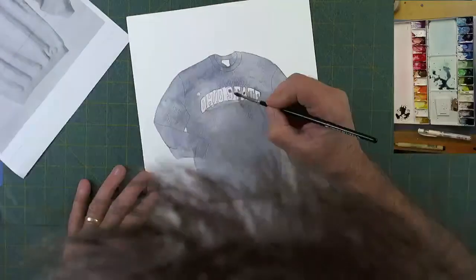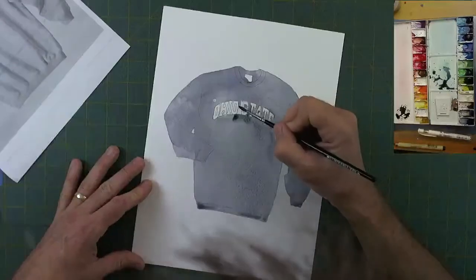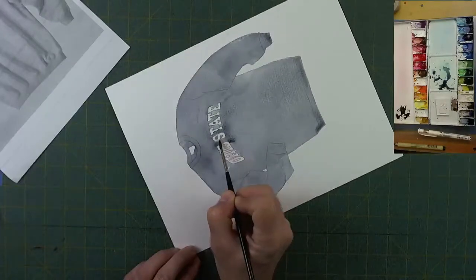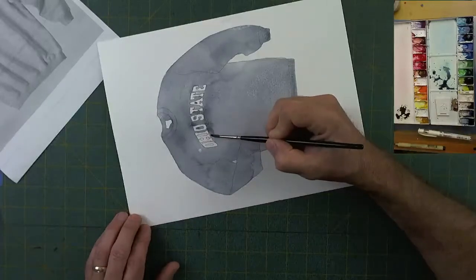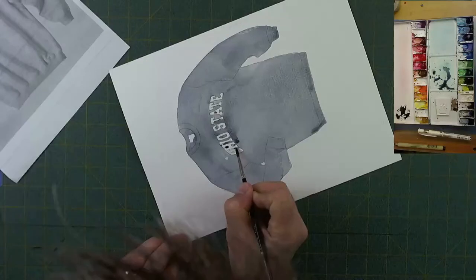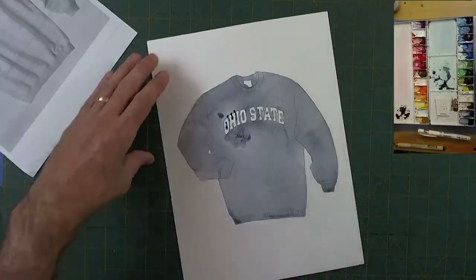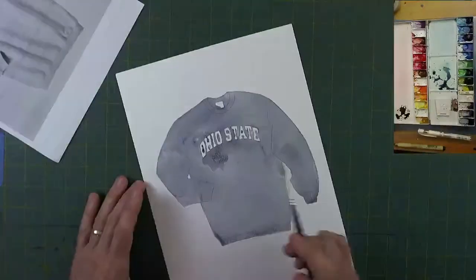If I had to guess I'd say this is a number two sable round, though I'm not exactly certain. Just being careful to go around the letters without going inside them — if I go over a little bit it's not the end of the world. The red going on later is a fairly strong red, and as long as the payne's gray lightens up when it dries — which it does quite a bit — the red will go over it without trouble. That about does it for the first layer of gray, just cleaning up so we don't see any tide lines.